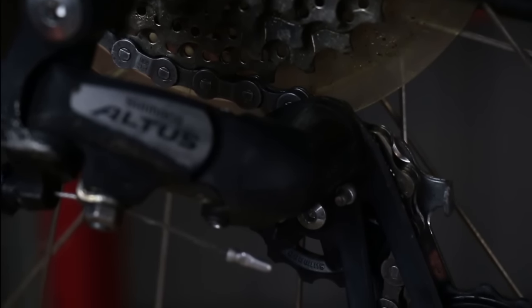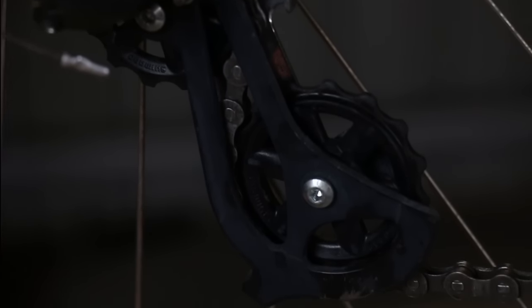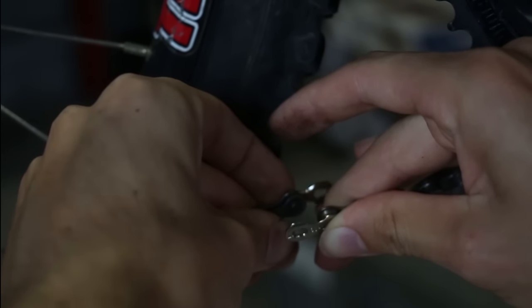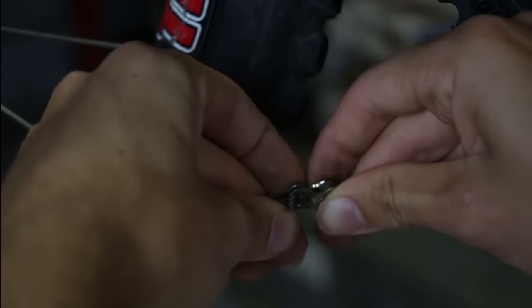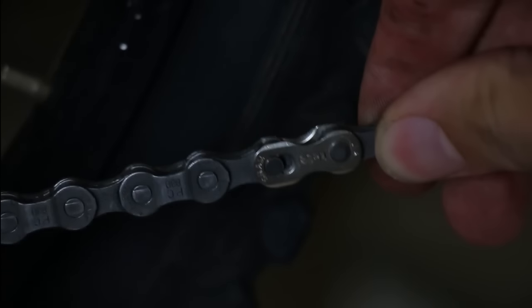Then simply thread it back through. Just make sure you thread it the right way through the derailleur. Then to link the chain back together, put the two ends of the power links together and gently push — it should lock into place.